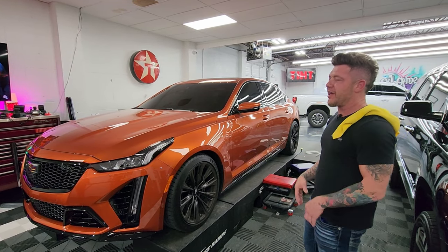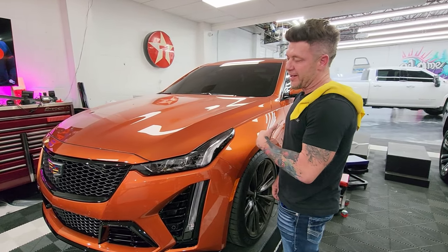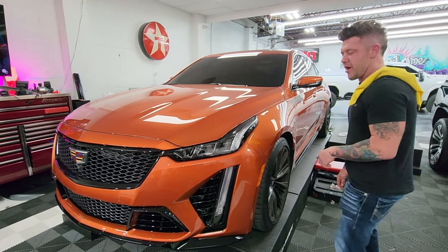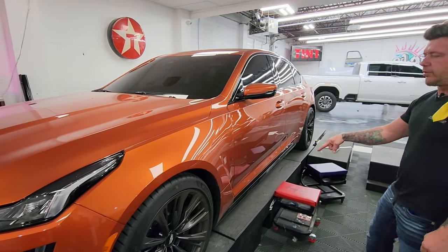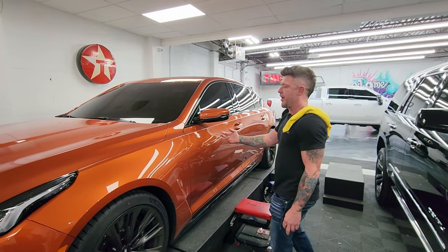It happens a lot. People get some stuff and they're like, hey, I want to spend some more money with you. That might be the case, but I don't really know that to be true. What we did before was a full bumper, full hood, full fenders, and we did some black trim. We're gonna do the rest of the black trim — we did the rear bumper and the rockers. We're gonna go through the whole vehicle with Ceramic Pro 5-year to protect the rest of the paint.